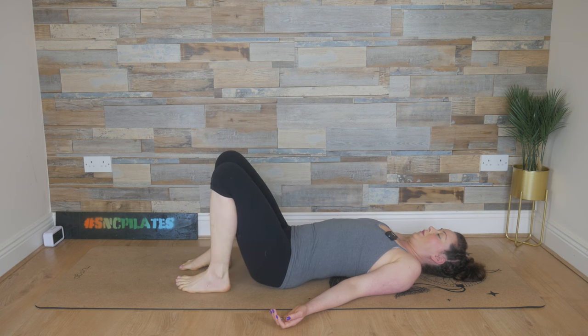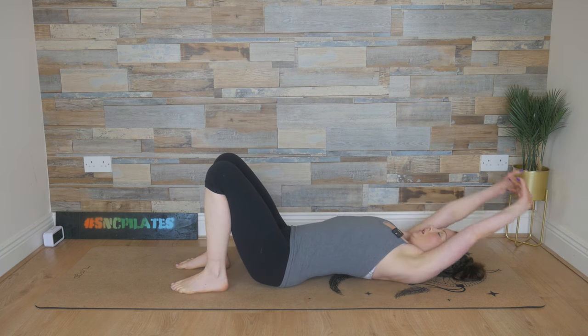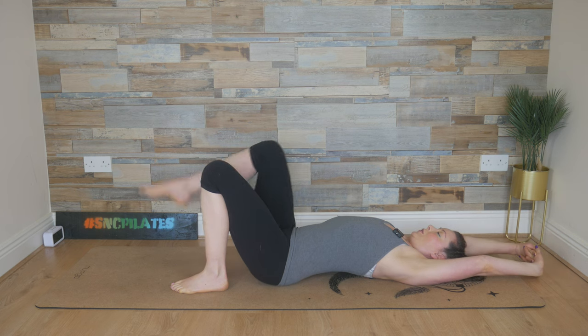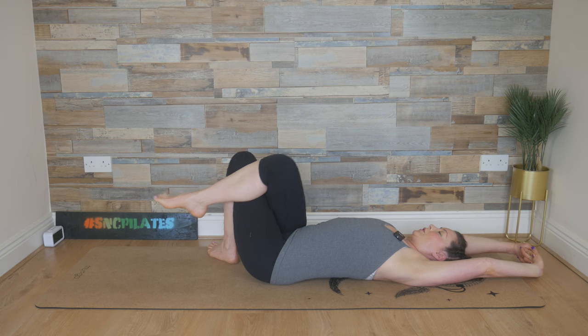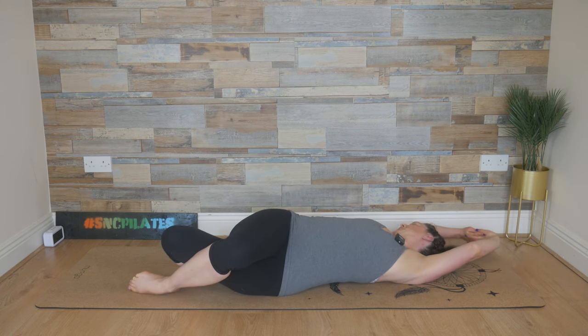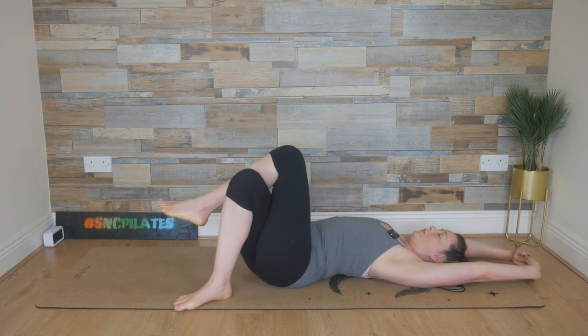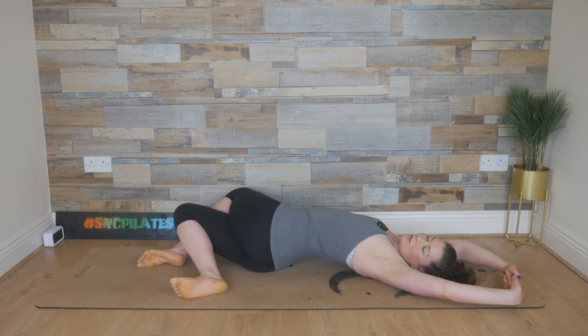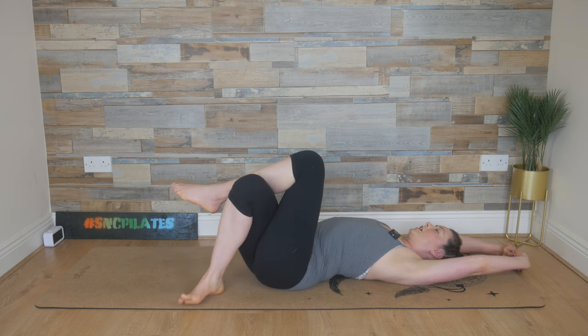Bend the knees with the feet flat on the floor. Entwine the fingers, flip the palms, reach the arms overhead. Now lift your right leg, cross it over your left, step that left foot to the right, and twist. Feel the twist, enjoy the twist, squeeze the legs tightly together. Come back through the center, uncross, go the other way — step your right foot to the left and then twist. Reach the arms overhead to the left, feel the stretch, breathe into the stretch. And then slowly come back through the center, uncross the legs.